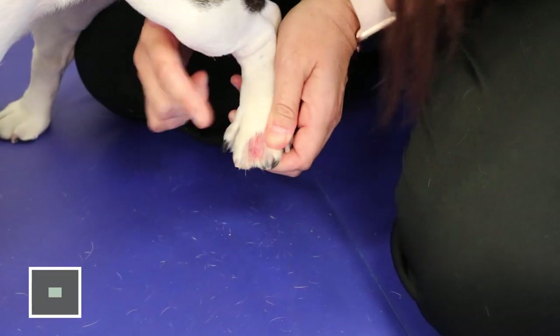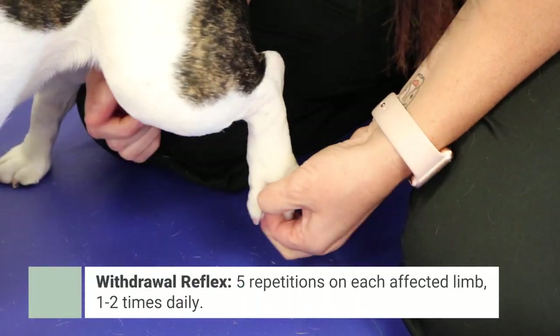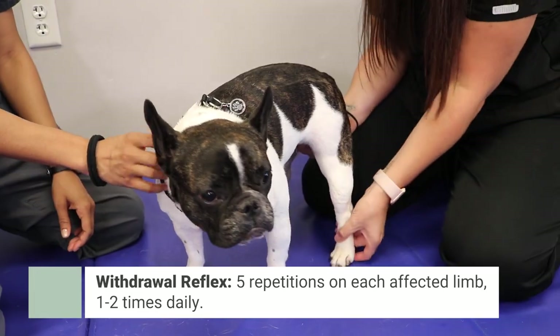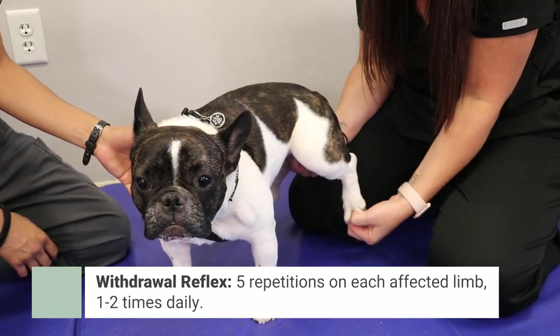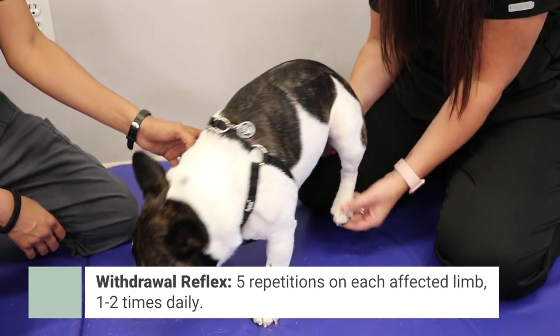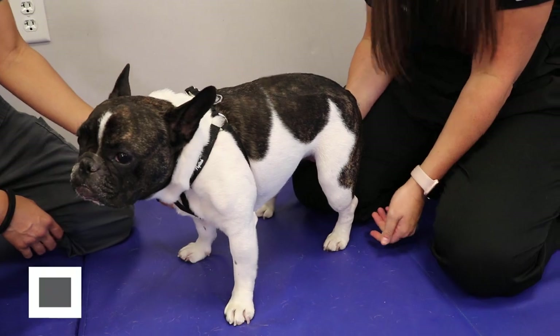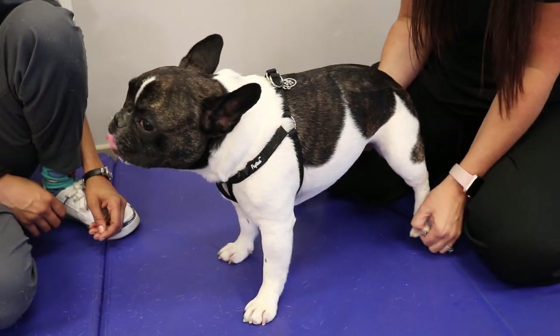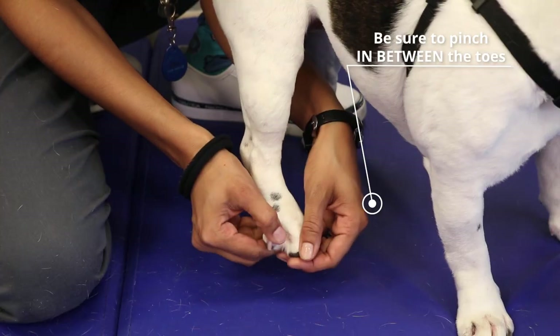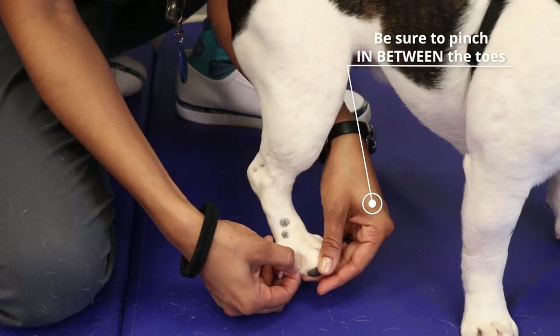The third exercise is something called the withdraw reflex. You pinch in between their toes — it doesn't hurt them — but it causes a reflex for them to draw their leg away from you. It's just like when the doctor hits your knee with a hammer: the pinching is like the hammer and them drawing away is like our leg kicking up. This is going to help with neurosensory and some strengthening aspects as well.